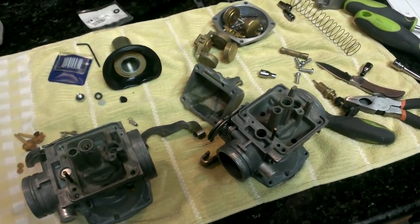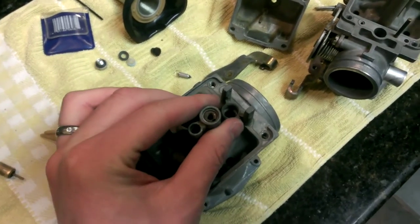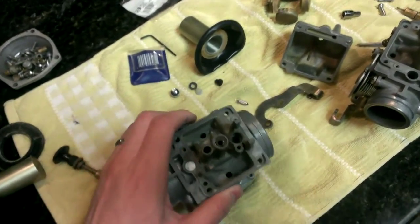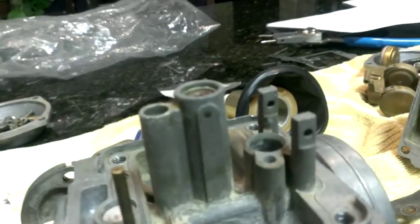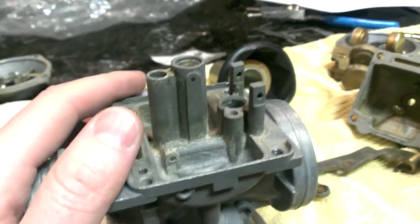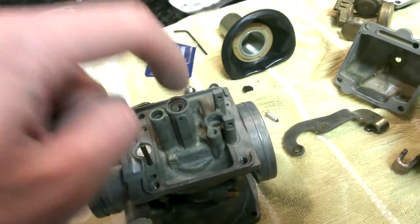One thing I did finally learn how to do as I was tearing these carburetors apart — I had to Google this to figure it out — is the needle jet here in the center. I could never figure out how to get that thing out. This is a McUNY carburetor, and it almost looked like it was threaded in there, but then I also saw this little brass post on the side. That brass pin is just a locating pin to make sure the needle jet seats in one way and doesn't spin when it's in there, so it actually taps down through the bottom.